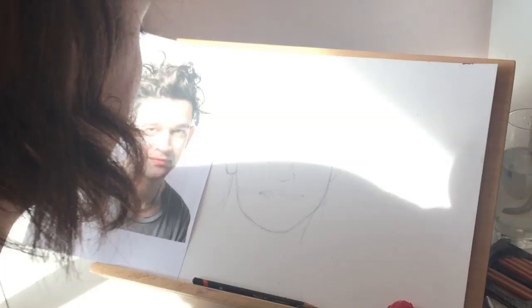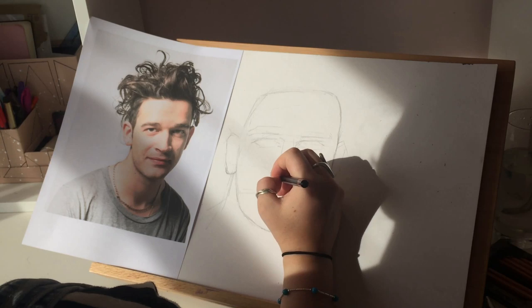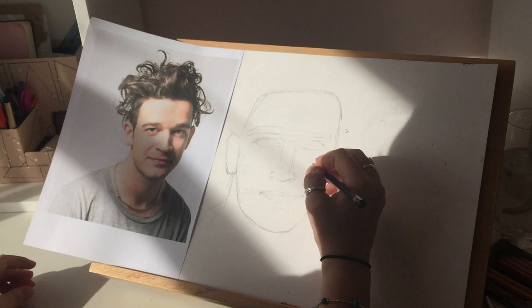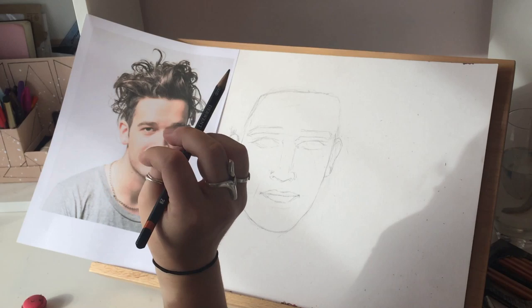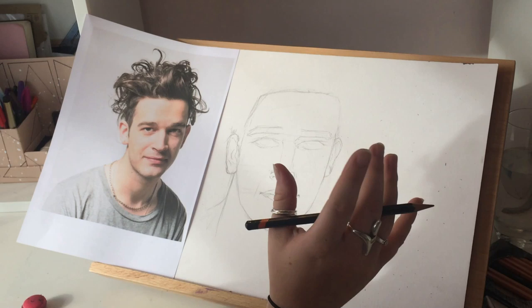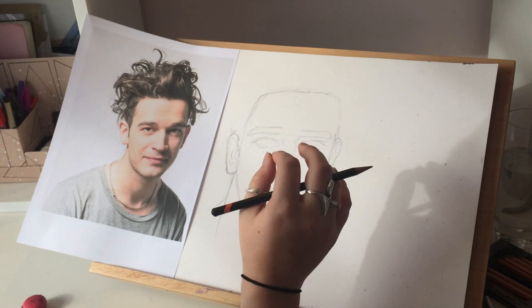It doesn't look much like Matty at the moment — it looks more like a robot, but it's going to be quite hard to make it look right because he's got so much character in his face. The trick for drawing eyes is to draw the whole circle even if it overlaps the eyelid, because then you can just rub that out. When you try and do just a semicircle or a partial arc under the eyelid, it's really hard because it won't be a real circle — it will be like an oval. So it's best to do a whole circle and then rub it out.